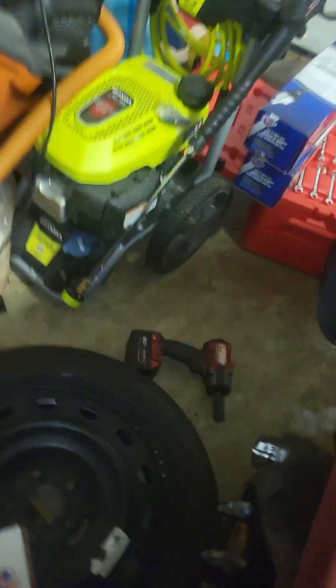I paid $153 for this set of four. In case you guys are looking for some tires and you're on a budget, I feel like it's actually a great deal.